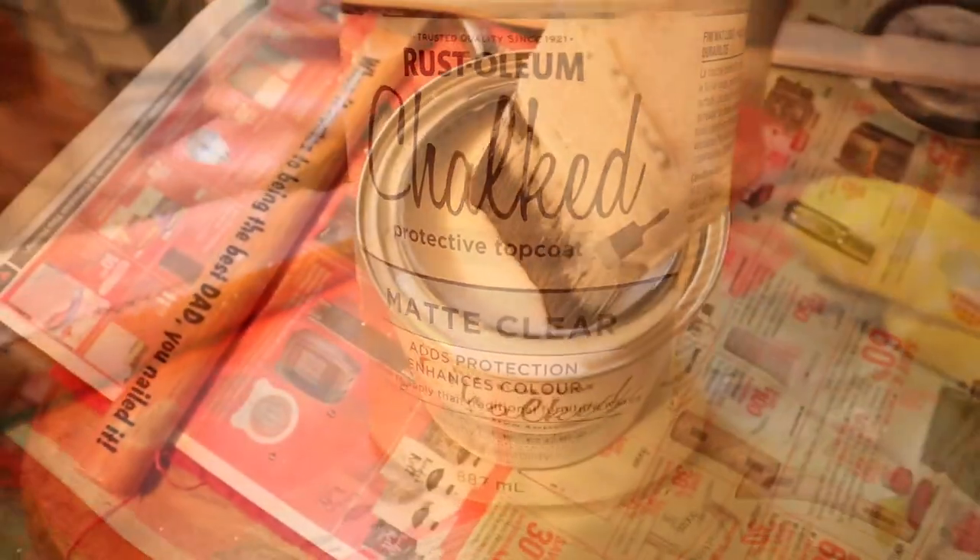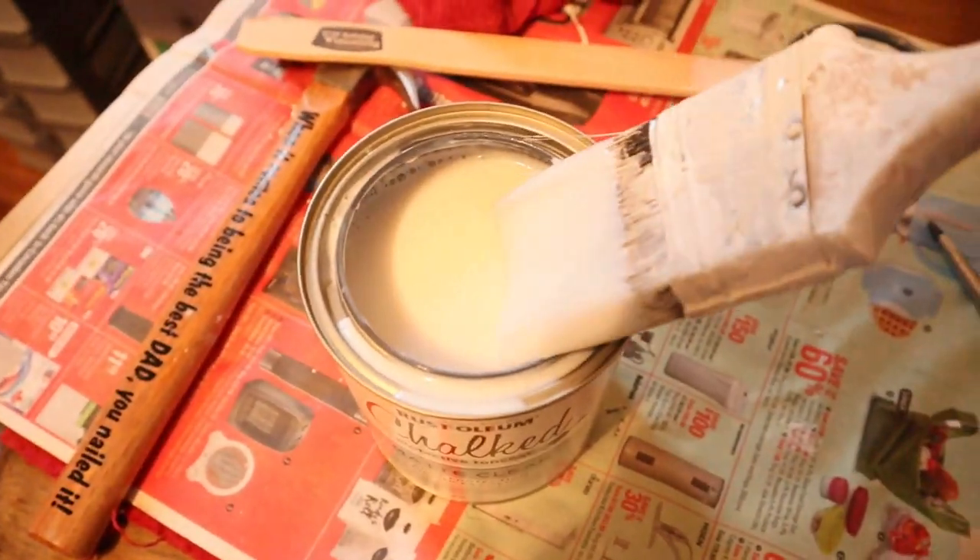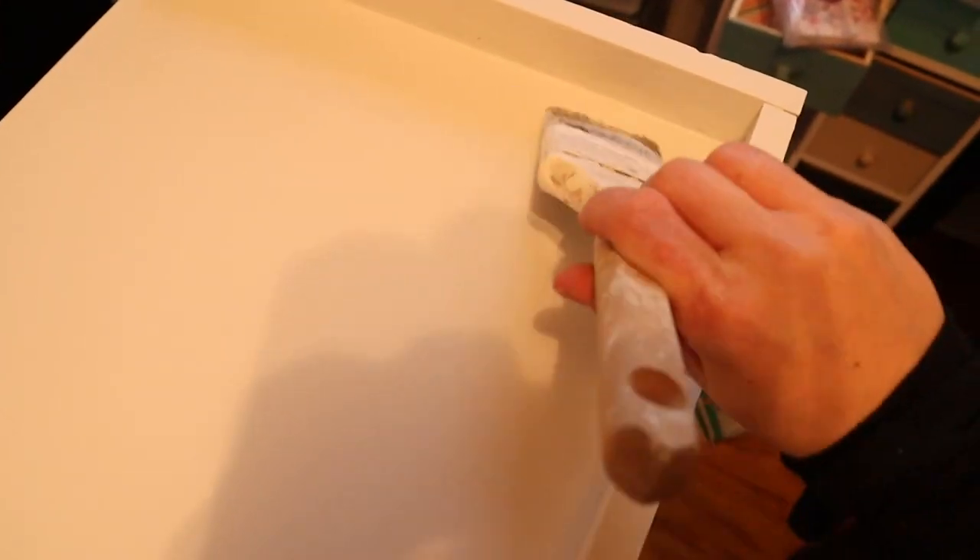Okay, day two — we are done with the bench. It is fully painted and cured. I got the top coat on. I'll spare you the drying time and physically painting a top coat, which is clear. So let's go ahead and get this space cleaned and put back together.